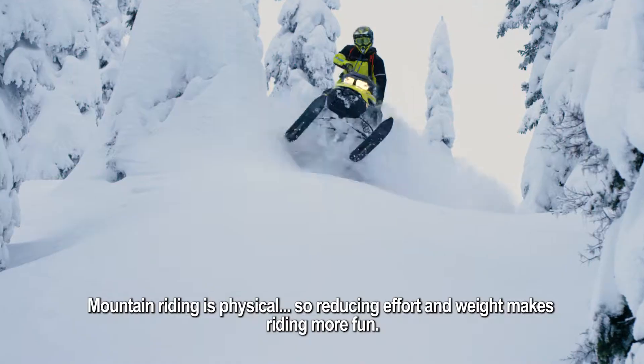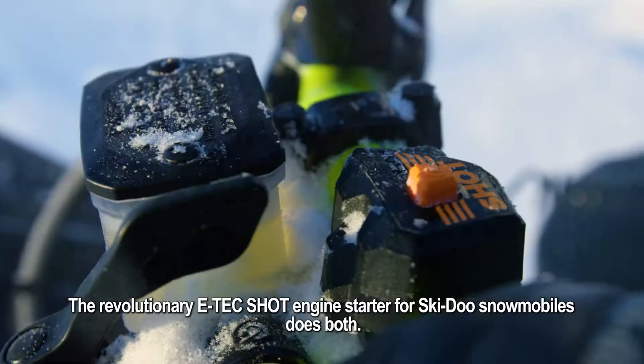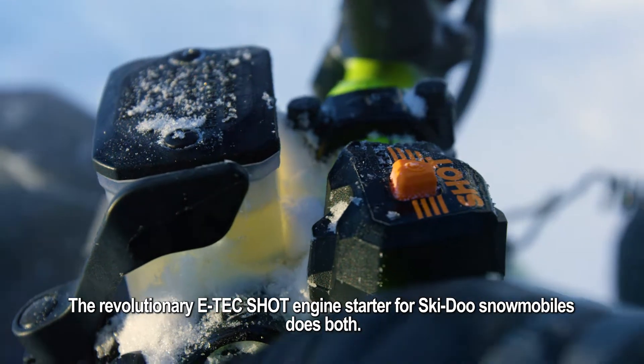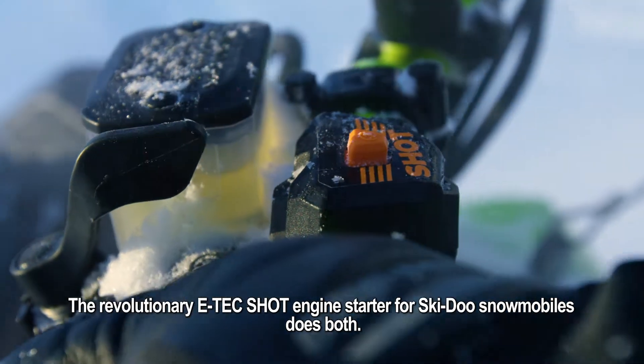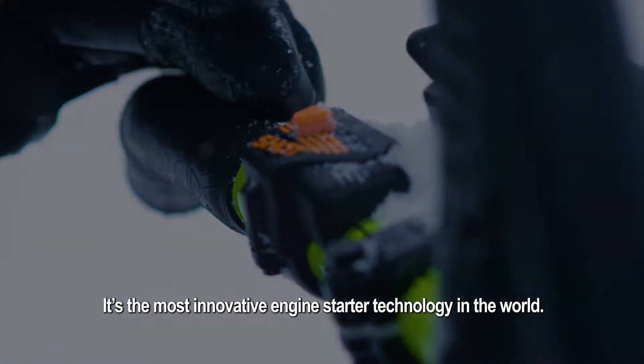Mountain riding is physical, so reducing effort and weight makes riding more fun. The revolutionary E-Tech Shot Engine Starter for Ski-Doo snowmobiles does both. It's the most innovative engine starter technology in the world.